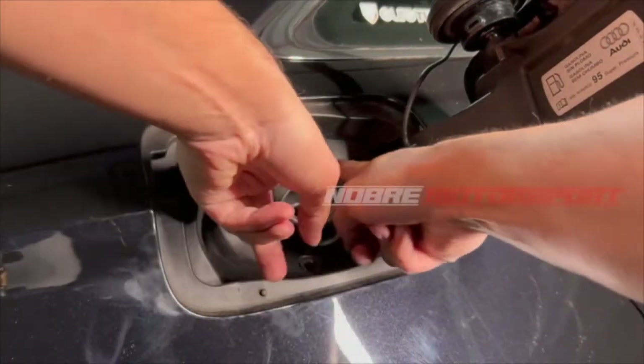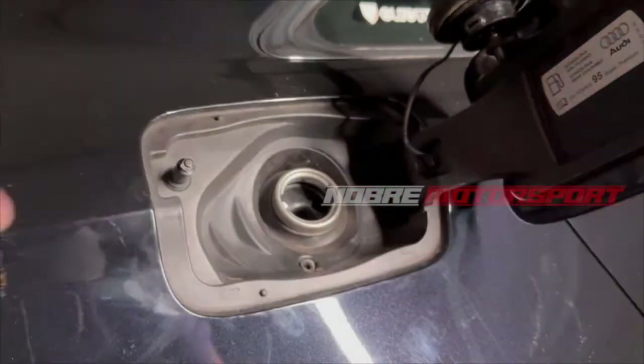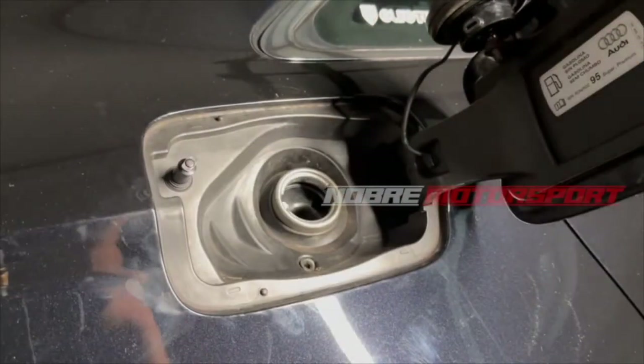Lastly, place the rubber seal back onto the nozzle. In the original system, place the cap back into position — everything is locked in its original position and the cap is closed.